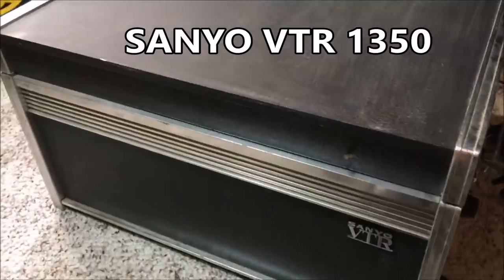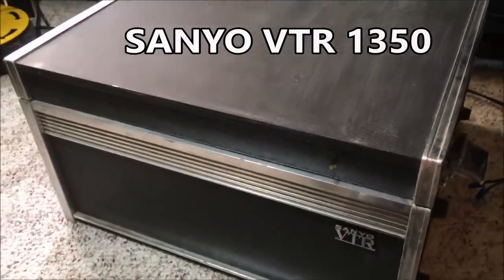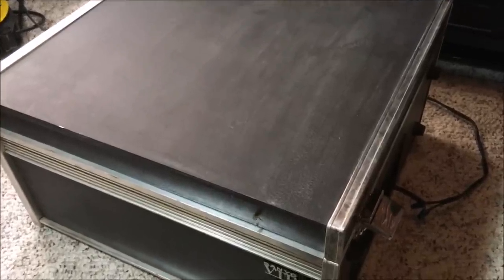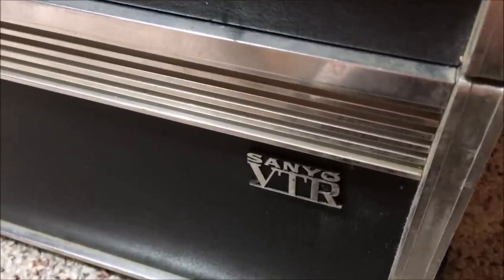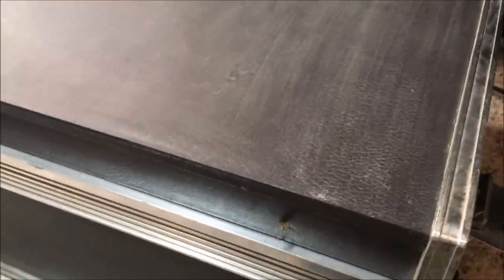Forget Netflix, forget Hulu, forget Apple TV — meet the new center of your home entertainment system. This is the Sanyo VTR 1350, and within this gigantic box of electronics, it is video quality that will absolutely blow you away. Forget 4K, forget 3D — this is black and white EIAJ video from a reel-to-reel tape.